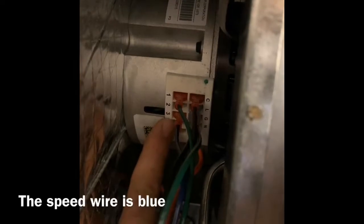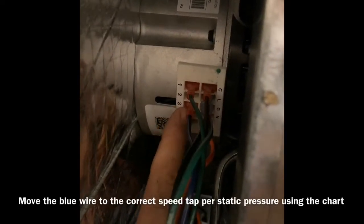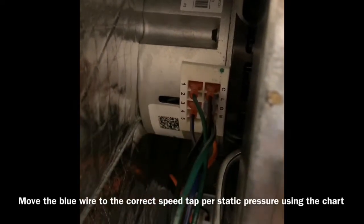Make sure you turn off the power. The tabs are right there, and the tab we're working with is this blue wire. It comes from the factory on speed tab 5, and I've moved it to 3 because we require high speed because of the high static pressure.